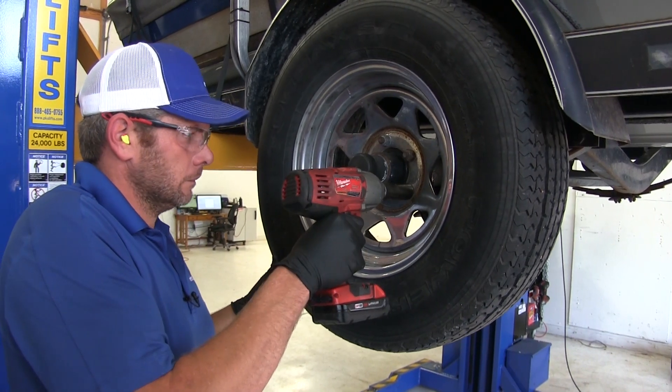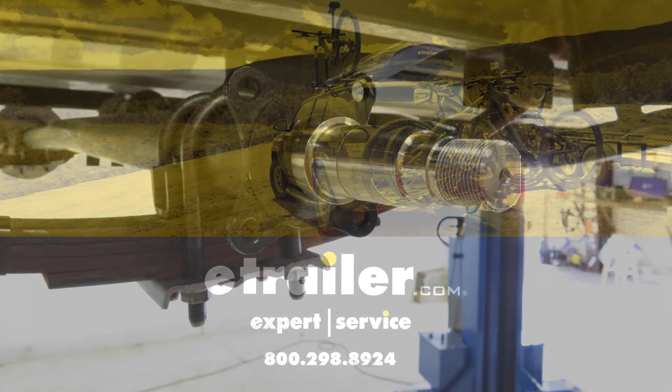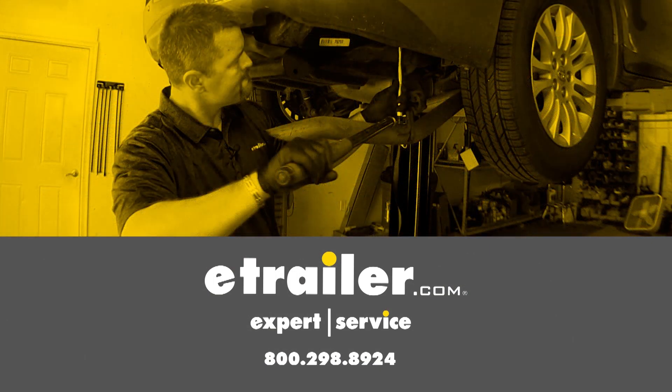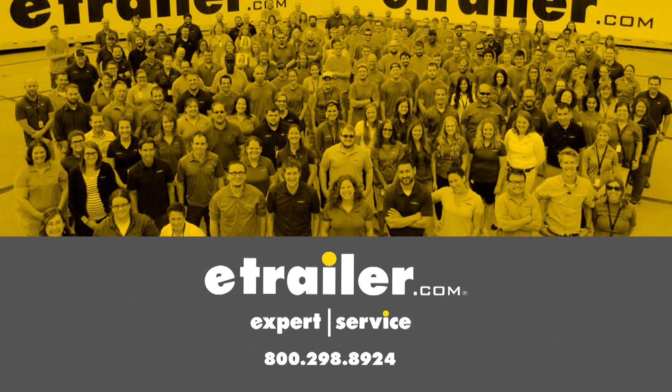And that's going to complete our look at the U-bolt mounting kit for 3,500 pound round trailer axles. Part number APUBR-1.